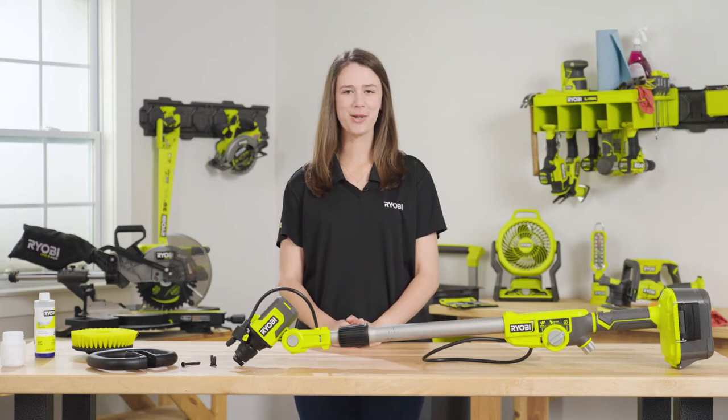The Ryobi 18-volt soap dispensing telescoping scrubber is ideal for cleaning a wide variety of surfaces with cordless convenience. Today I'll show you how to set up, use, and clean your scrubber to maintain maximum performance.